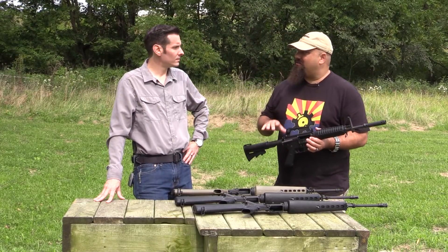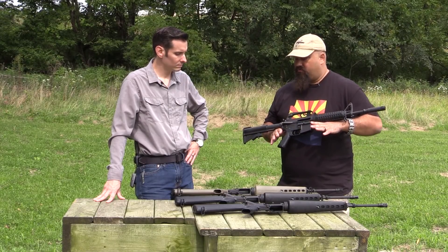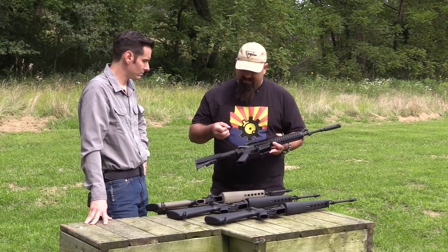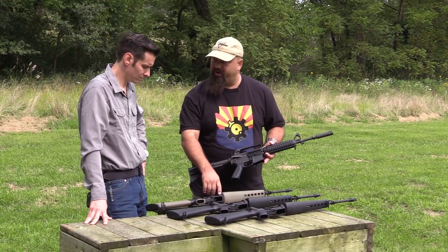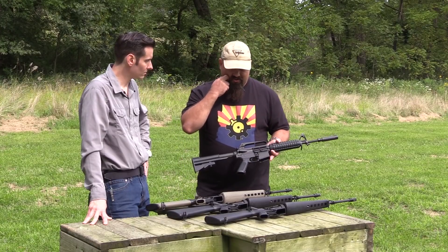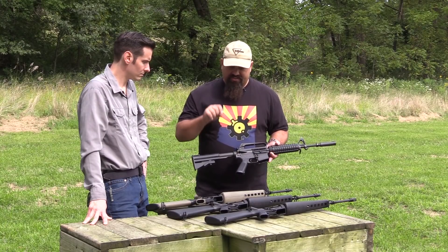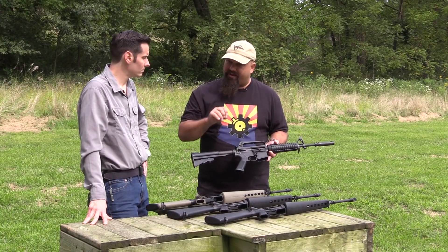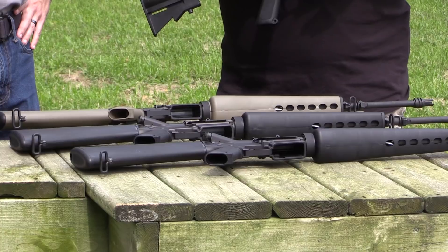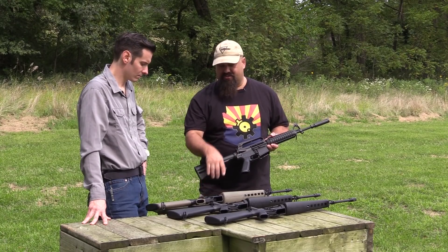Out of all of these, my favorite is this one — it just overflows with cool guy factor. The more I look at it, the more details I notice. I see now that all of these Delta rings are cylindrical. There are so many details on these rifles that if you tried to put together a really correct retro rifle ten years ago before Brownells came out with these, it would be difficult to source some of these parts — like where would you find a period-correct Delta ring?